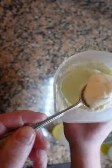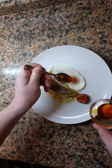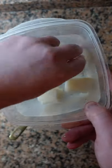Traditional brandade is absolutely delicious — potatoes, salt cod, and plenty of garlic. But today we're going to make a creamy version that takes it to a whole other level.